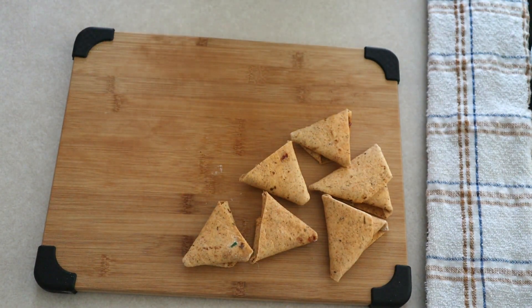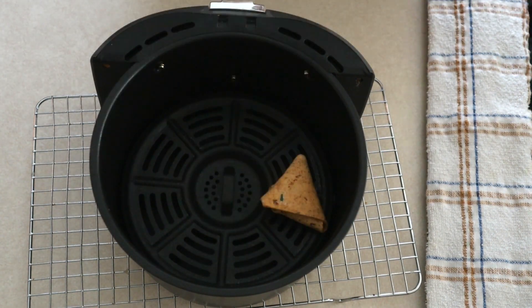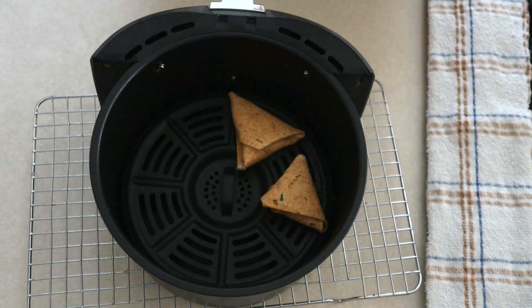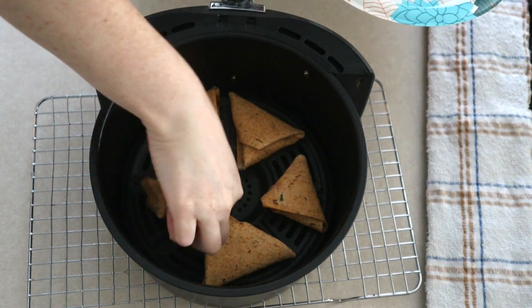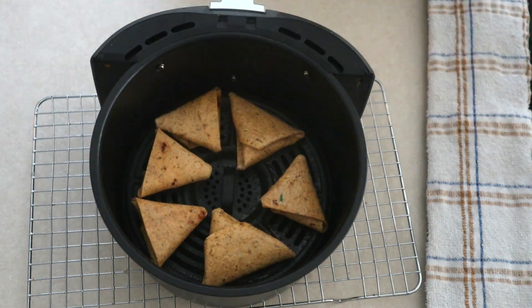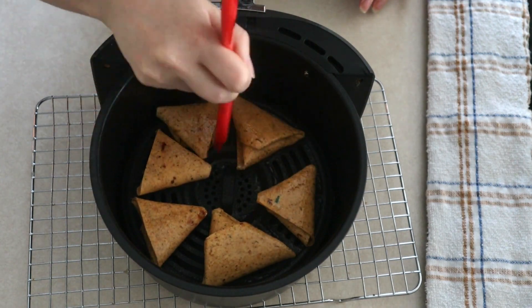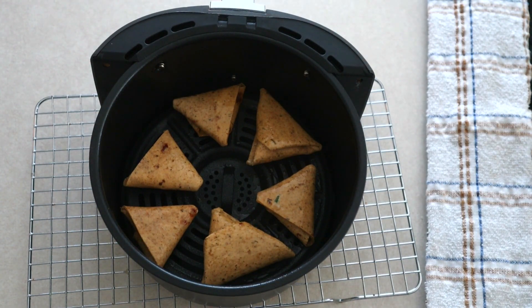Once your wonton substitutes are all filled and folded, lightly spray the basket of your air fryer. Place the wonton substitutes into your preheated lightly sprayed air fryer basket in a single layer, leaving a little bit of space in between each one so that you get a nice even cook all the way around. Lightly spray the top of each wonton substitute with cooking spray or lightly brush it with some oil. Then air fry at 350 degrees for four to five minutes or until the wontons are golden and crisp. If you're using the stovetop, place your wonton substitutes into your preheated oil and cook for around three to four minutes on each side or until crispy on all sides.